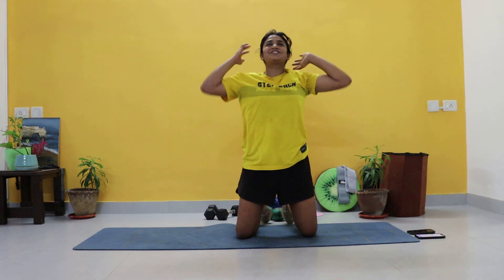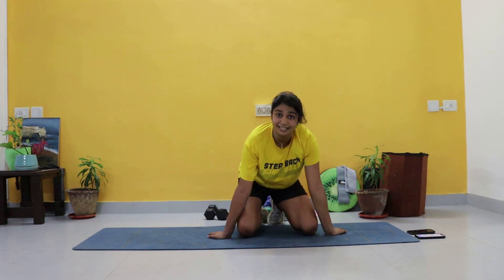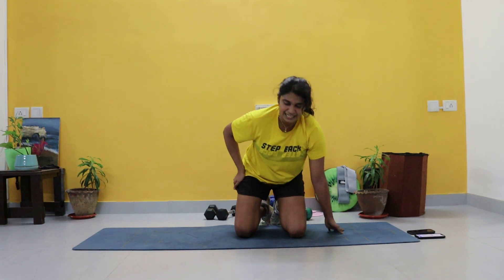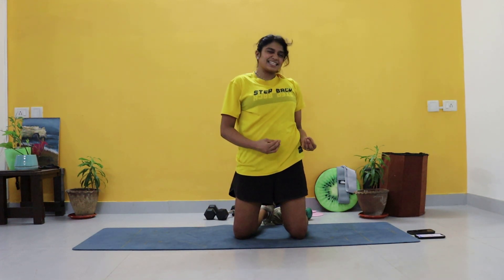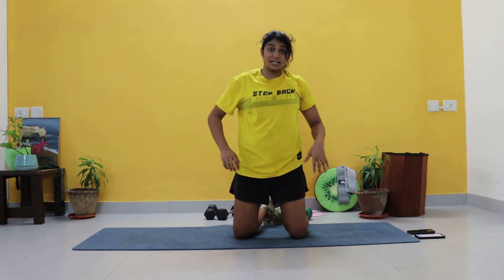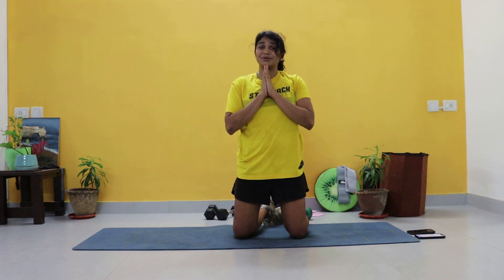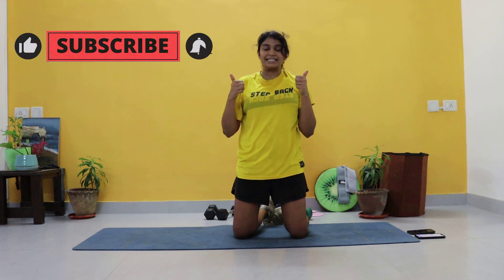You guys are done! Good job guys — I hope you enjoyed this workout. Like I said, this one's only eight minutes, especially if you're doing it after an upper body, or if you have sore glutes. You'll know that this is a lot harder than it looks. You can repeat it twice or three times to get in a more effective workout. I hope you really enjoyed this — let me know in the comments below, and do not forget to hit that like and subscribe button. It really helps me out — thank you, love you, bye!